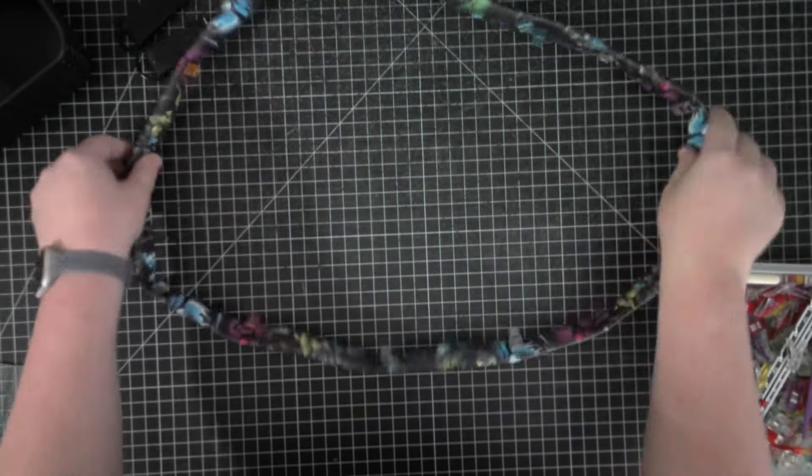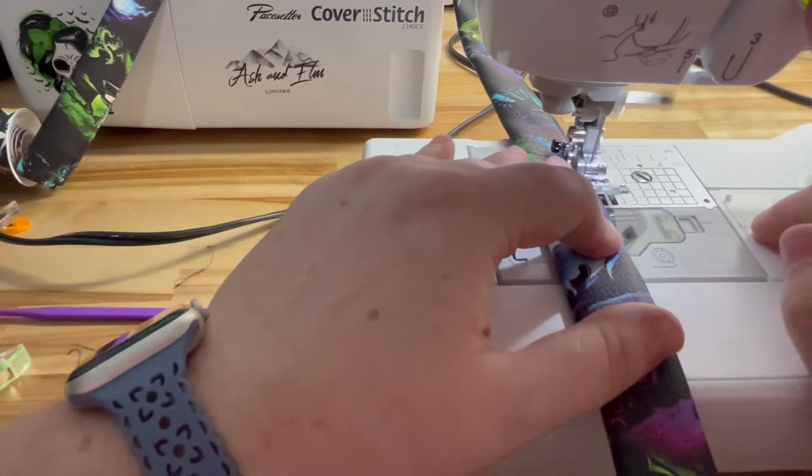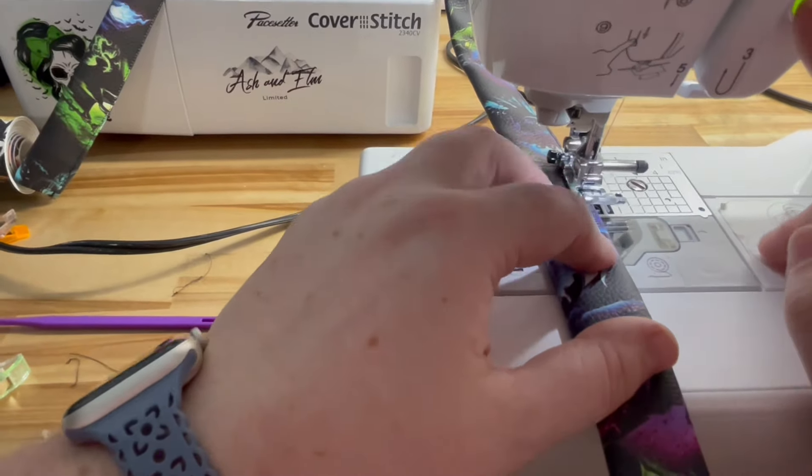Once your folds are done, you can press it one more time if you're using non-vinyl fabric. We are going to go ahead and sew along both edges an eighth of an inch away.